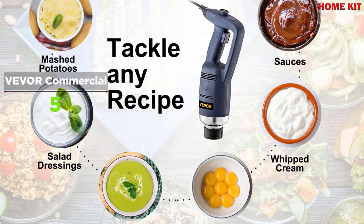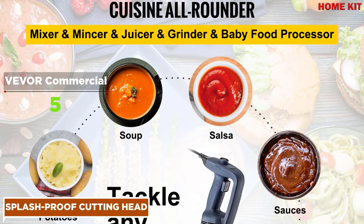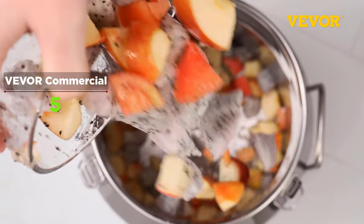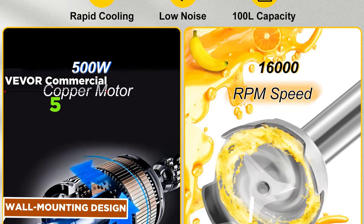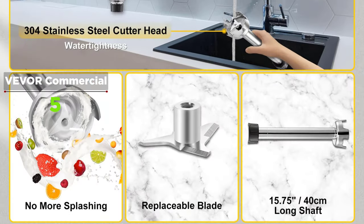The 16,000 RPM rotation speed is motivated by a high-quality 500-watt motor for efficient blending, with a safety button to reduce kitchen accidents. A locking button keeps the blender running for effort-saving operation. The thickened blade facilitates easy crushing of food material, and a spare blade is included. The anti-splash design of the blade cover keeps you and your kitchen spotless, and an additional wall-mount bracket is included for convenient hanging, saving storage space.